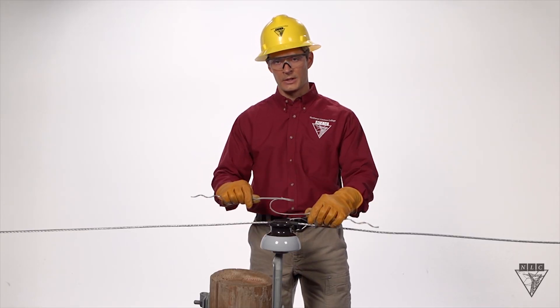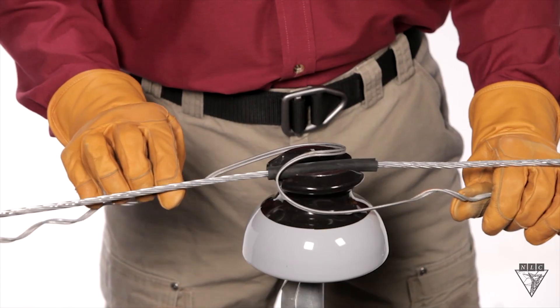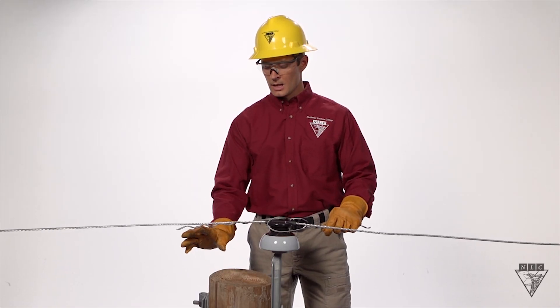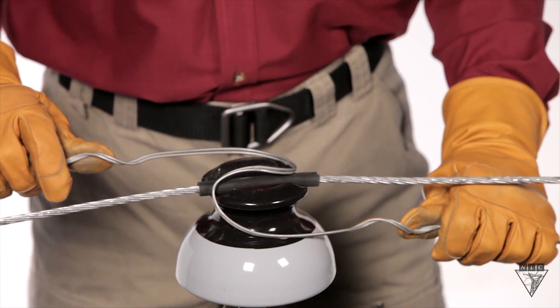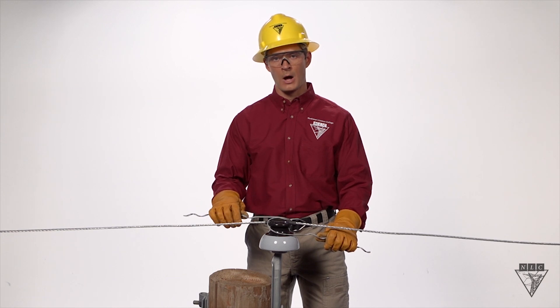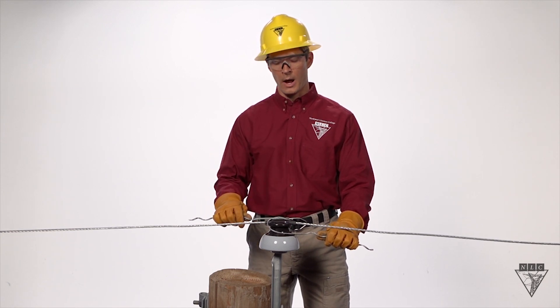Now we'll take our tie over the top of the insulator and rotate it counter-clockwise, making sure that both legs go underneath the wire. This is where it's easy to go wrong. If you take one leg underneath the wire and the other one over the top, we create the situation we had before where it's easy for the wire to pop off. So always take the time and make sure both legs go underneath the wire.